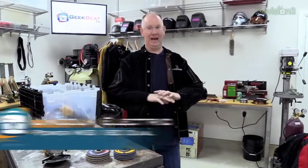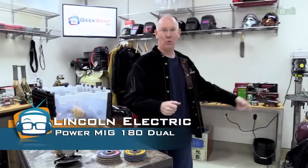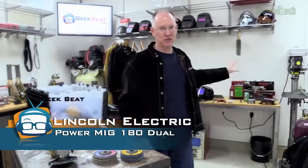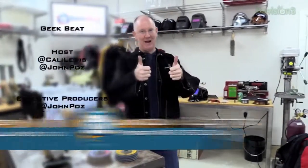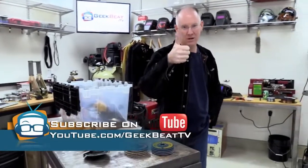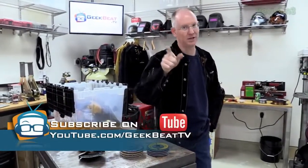That is going to get you started with welding in general. Get your PowerMig 180, get your grinder, get your protective gear and consumables, and go to town. I'm here for you — if you have any questions, tweet them at me, leave them in the comments, or drop them on the website. That's it for this episode of GeekBeat. Hope you guys enjoyed it — thumbs up. I'll see you later. I've got to get to welding.